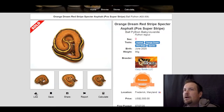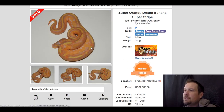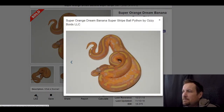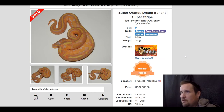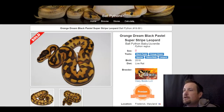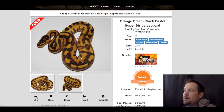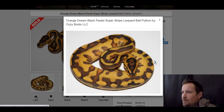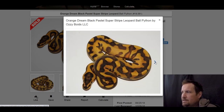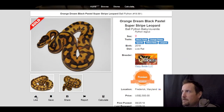Next one is a banana super orange dream spectre yellow belly — this has got to be one of my favorites. I love the orange and the yellow. Sold for $2,500. Next one is a black pastel orange dream spectre yellow belly leopard — yeah, this one's dope. Cool head stamp, looks like it has clown in it almost. Sold for $2,500.